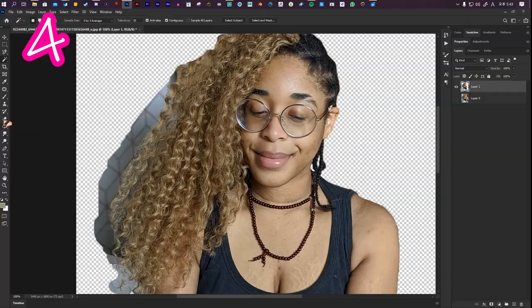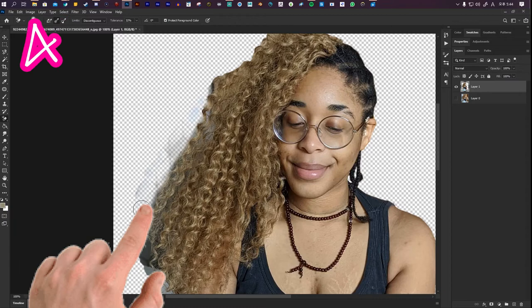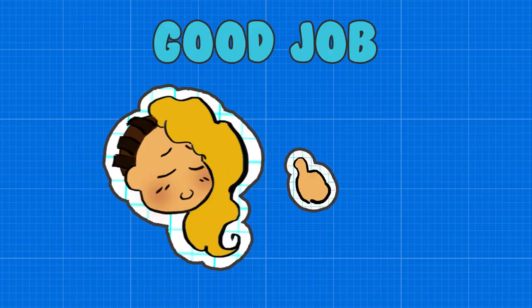Right click this tool and pick the Background Eraser Tool. Use these settings, and tweak them if they don't work for you. Click and drag on the background first, then move towards the hair. To clean it up, use the Normal Eraser Tool with a low hardness.